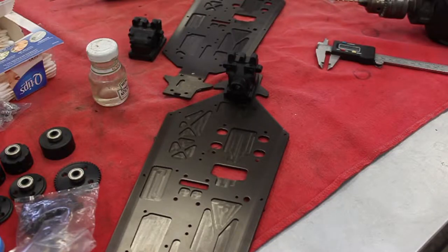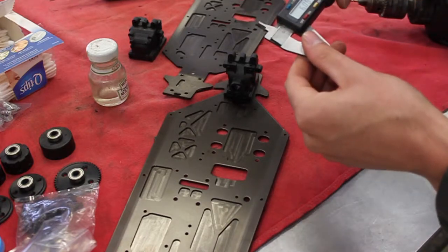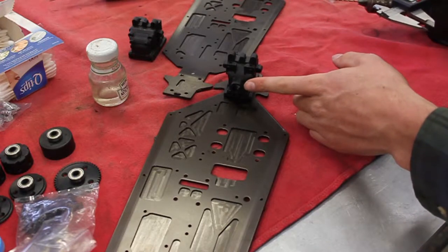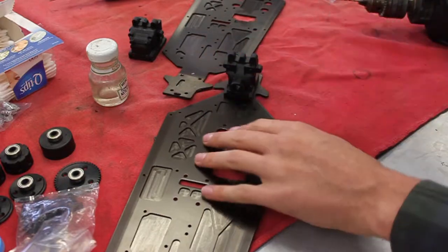I'm just going to do these back ones by hand. Get your calipers and set them to about 6.5 millimeters, because the bearings are four and a half — or they're four — and then the middle section's four. So you go back and take into account for the width of the bit.